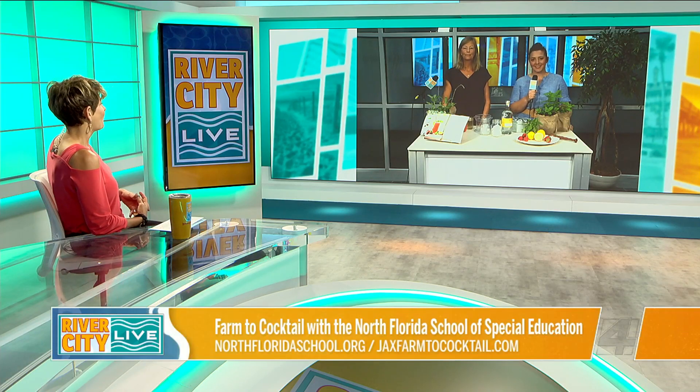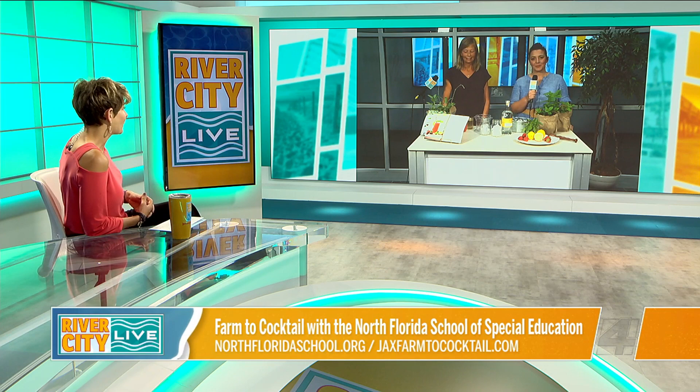Thank you, Marks. You've heard of Farm to Table — how about Farm to Cocktails? Our friends over at the North Florida School of Special Education are always working on something, and JJ and Ellen join us with a beautiful spread right there.